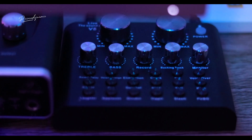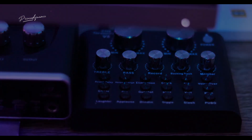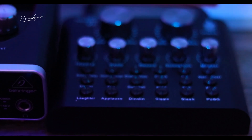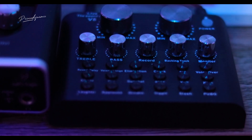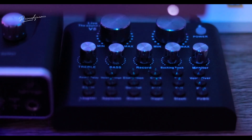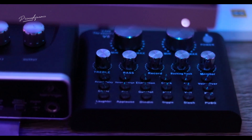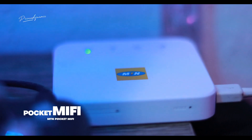I use both sound cards. I use the V8 most of the time, especially when I want to go live on Instagram and connect it to my phone. I can also connect it to my laptop. I use it in classes and live sessions. It has a built-in battery, so once it's connected to my phone I don't even need extra power.